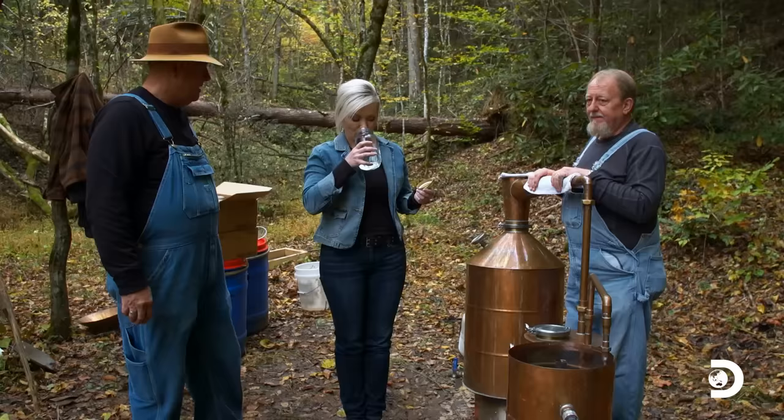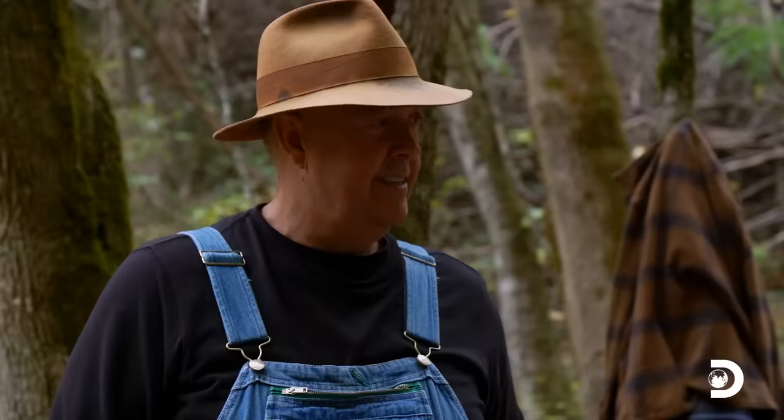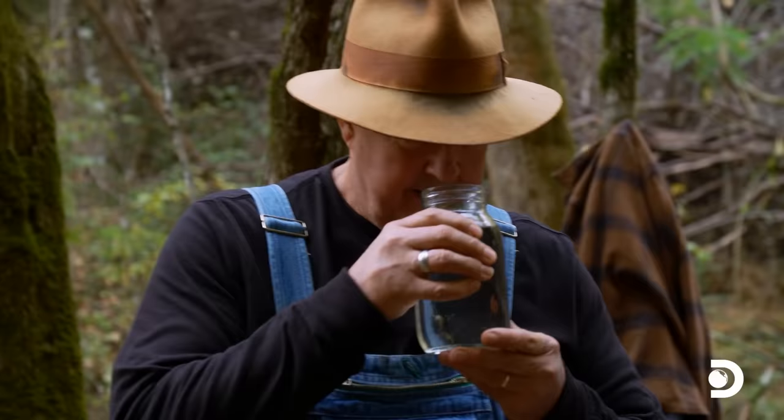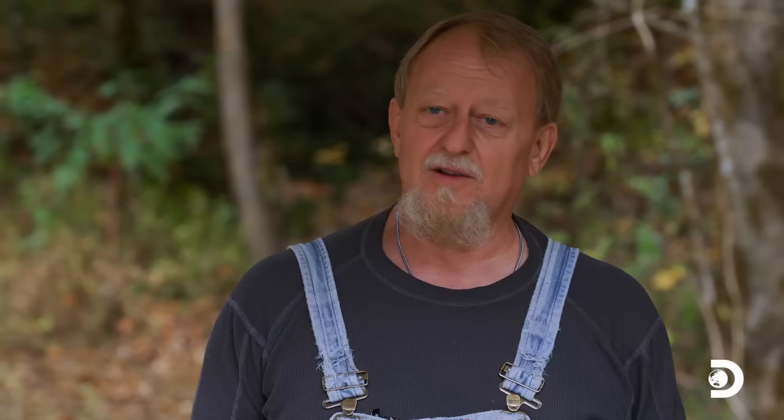Let's give it a sample. That's jar eight — that ought to be dead smack in the hearts. That ought to be as good as it's gonna get right there. Y'all ready? Here's the hearts jar. Mmm. That's good stuff. I think we did good. We made mountain magic.